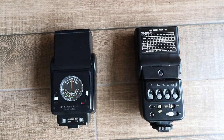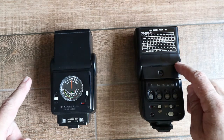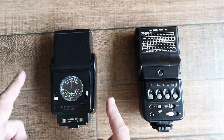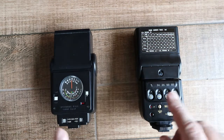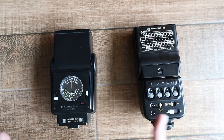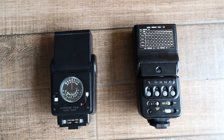Similarly, because of the advances in electronics, the dedicated flash for the T90, the 300TL, was far superior to the 199A, the dedicated flash for the A1. I'll go over some of the differences later in the video, but when you compare the two, the 199A is quite prehistoric compared to the 300TL. But before we do that, let's look at some flash photography basics.